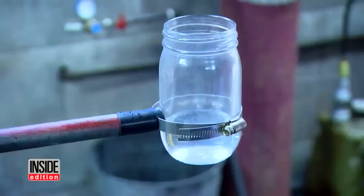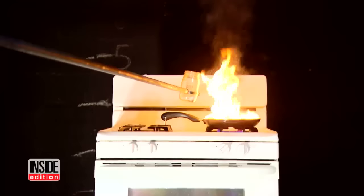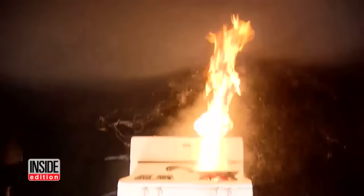Now watch what happens when we pour the water onto the fire. In an instant, the flames shoot up to the ceiling. Fortunately, the ceiling is made of fireproof cinder block.